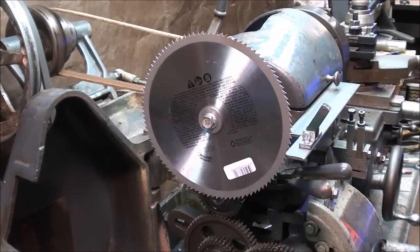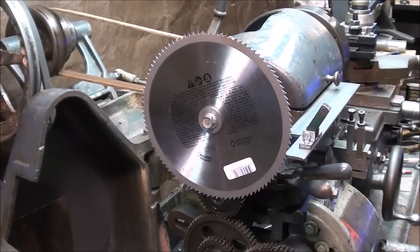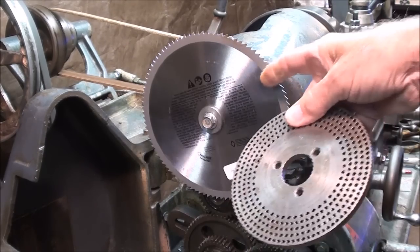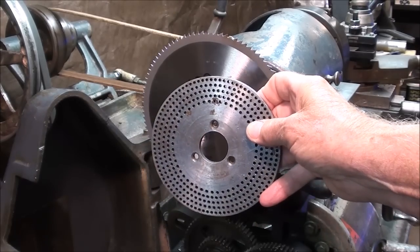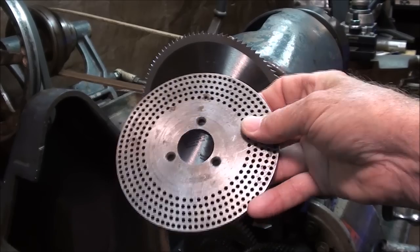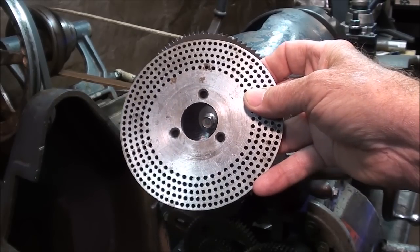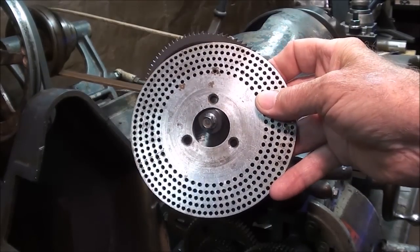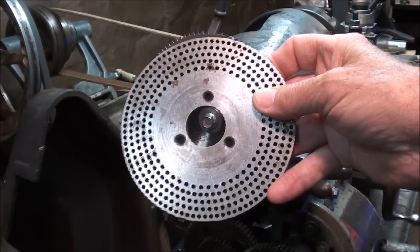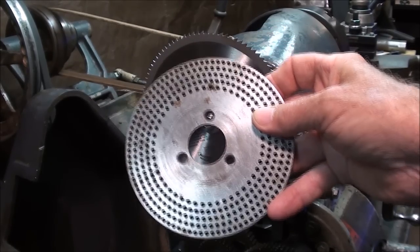Just to clarify - when I was talking about the plates from the dividing head, I was talking about mounting one of them on here if I had the right number of holes, which I do not - that's why I'm using the saw blade. But these plates in conjunction with the dividing head can divide a circle into any imaginable number of parts, including 100. So if you want to do that on the milling machine using the index head and a scribing tool held in the collet, that is something that can be done too, but that's not the purpose of this video.